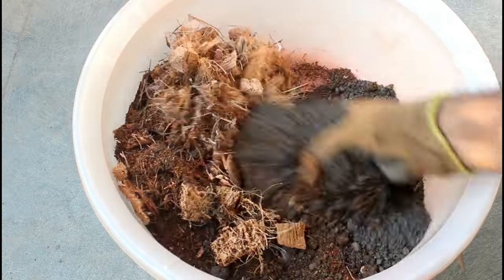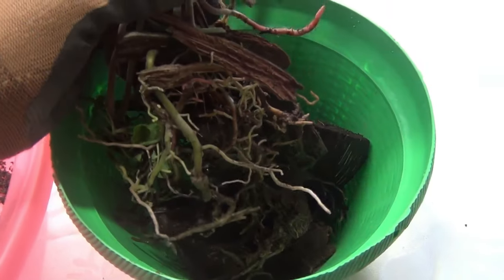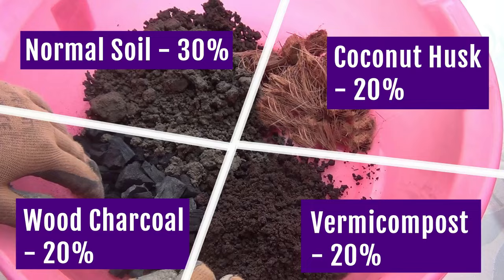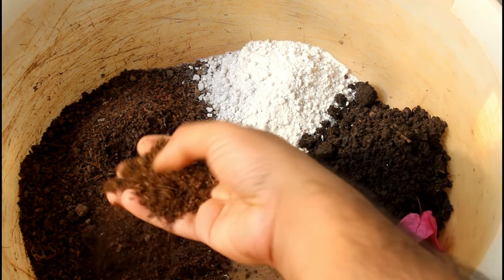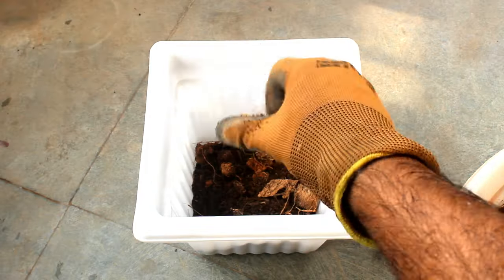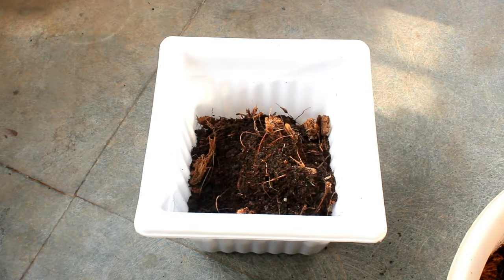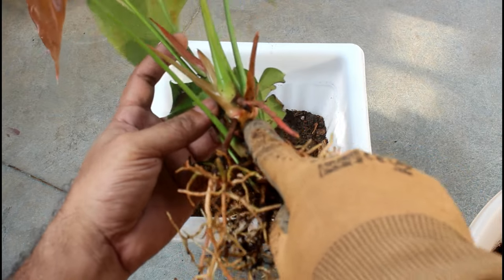I also have one video where I have shown different ways to prepare the potting soil mix for anthurium plants. If you want to know more options, I recommend you watch that video — you can find it by clicking the 'i' button on the top right corner or through the link in the description box. Next, I am just going to repot my plant, and I am going to show you the updates at the end of the video.